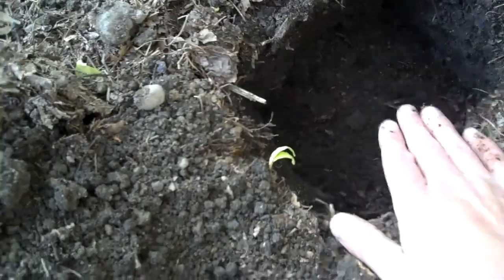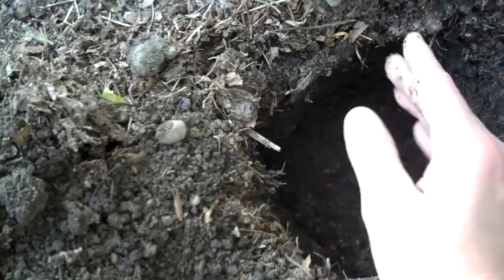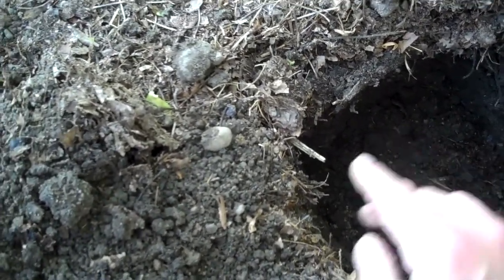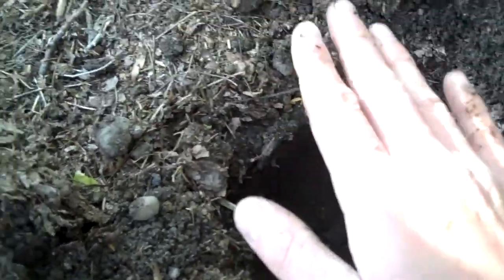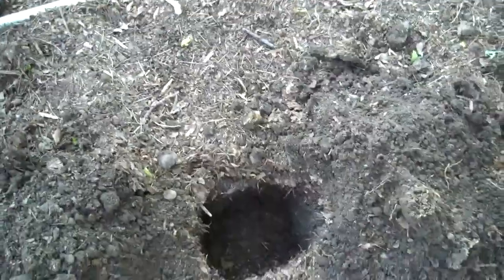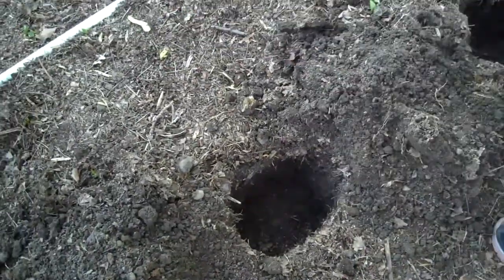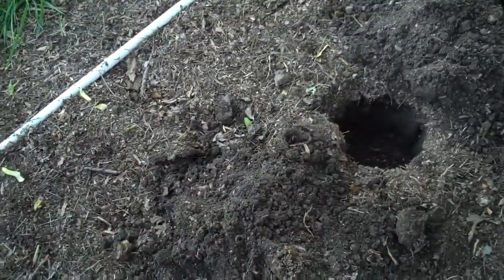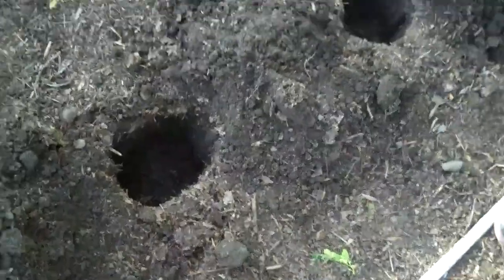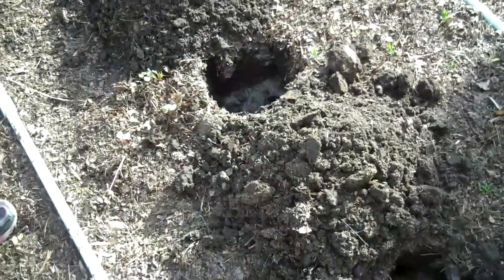And then basically every week we're just going to watch this thing, and as it begins to sprout we're going to fill in more dirt. The idea is to stay with the sprout until finally these plants are going to grow at least a foot or so above the hole. And we're going to hill them — it's called hilling potatoes. And we're going to mound up the dirt real good so we want to make sure there's plenty of room for them to develop potatoes.